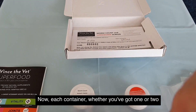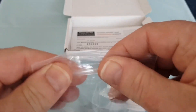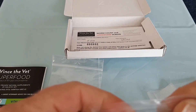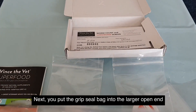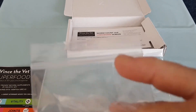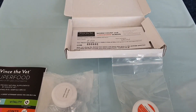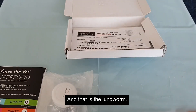Each container, whether you've got one or two, goes in its own individual grip seal bag — there's the worm count, and there's the lungworm. Next, put the grip seal bag into the larger open-ended bag. That's the worm count, and that is the lungworm.